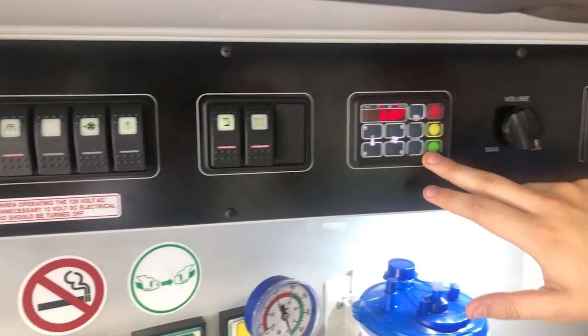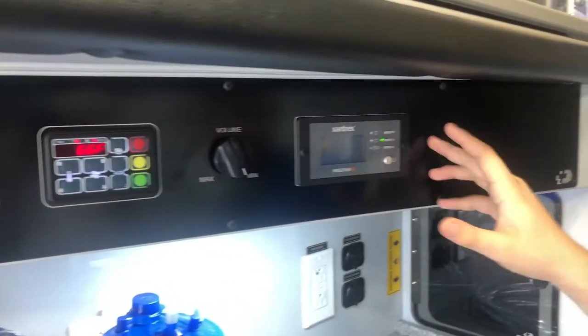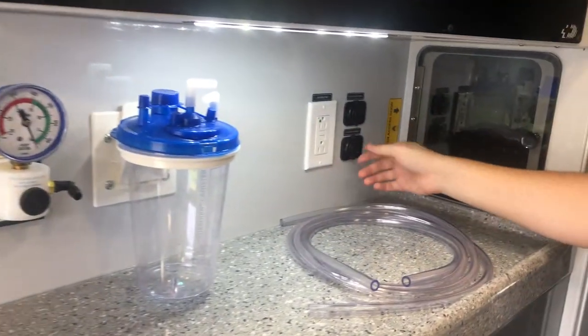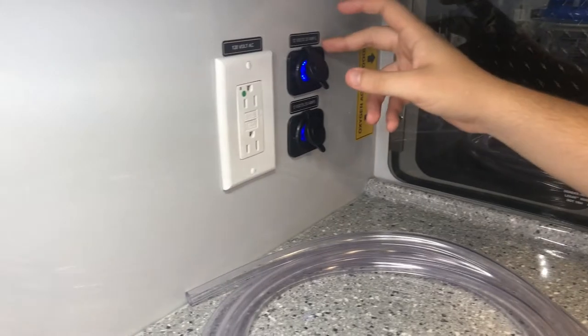Radio, volume, and inverter controls are all located here. Here are all your oxygen outlet areas, suction — countertop suction obviously. And we've got all sorts of electrical outlets for you to use up here, both 120 volt and 12 volt.